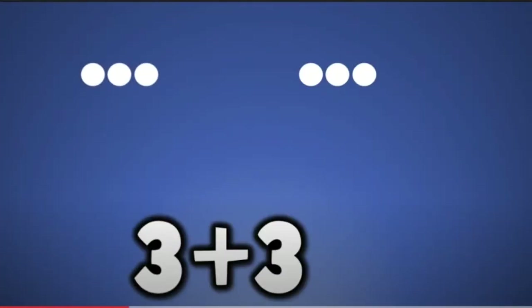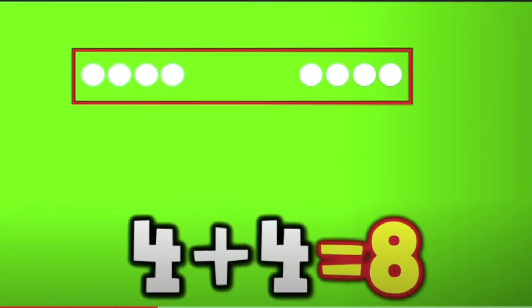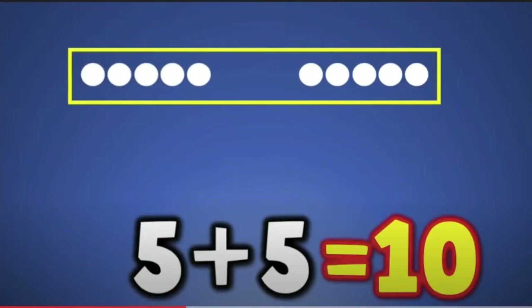3 plus 3 equals 6, 4 plus 4 equals 8, 5 plus 5 equals 10.